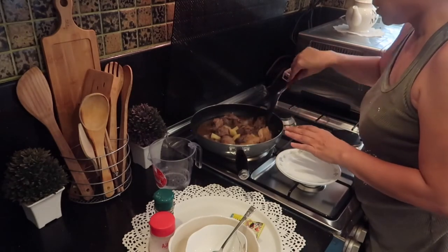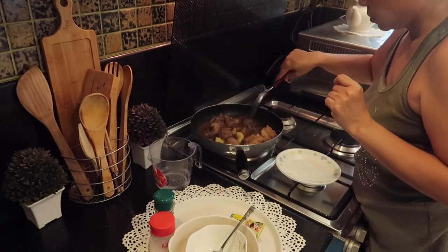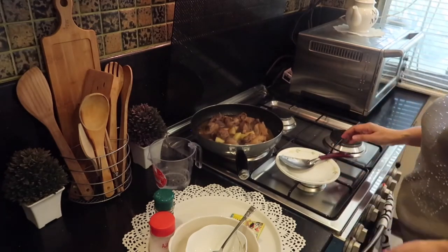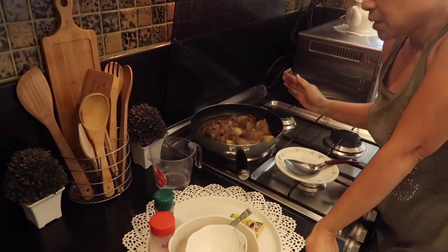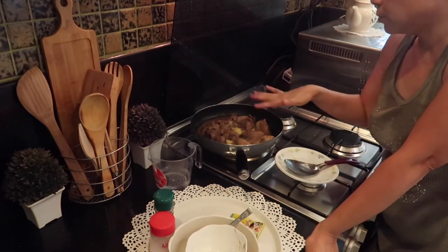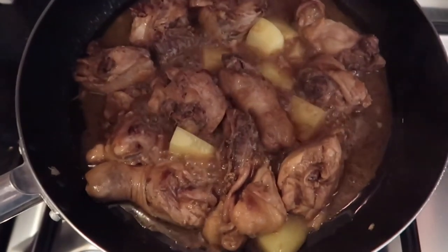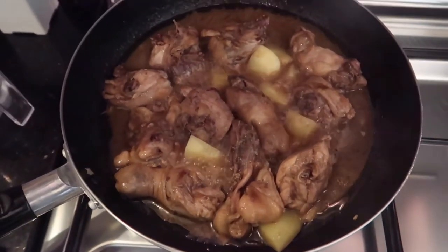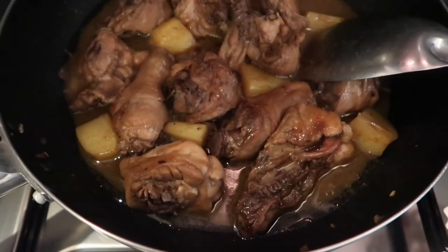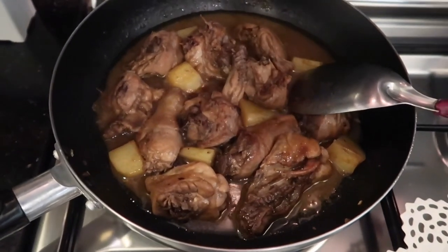The chicken is tender already, so we are going to wait for the potatoes to cook. In some recipes they add bay leaves, but I'm not used to adding bay leaves, so this is just plain adobo with potatoes. Just a few more minutes and it's done — yummy! Okay, I think this is done. I'll transfer it to a big bowl so you can eat lunch now.